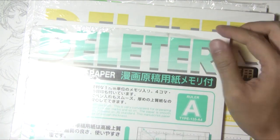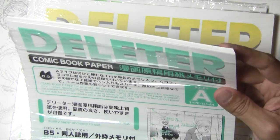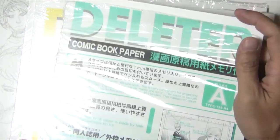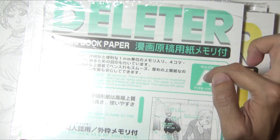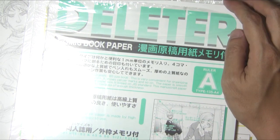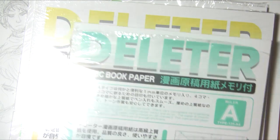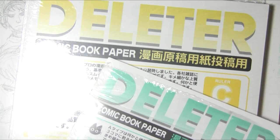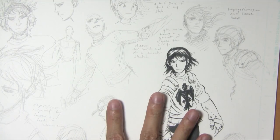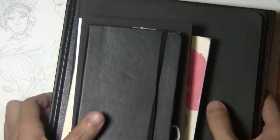Prior to that I got this little small one — I think a lot of indie manga artists in Japan use this size. This is 135 so it's thick, but it's smaller so you don't have to draw as big. But when I do my stories, I think I want to go with the big paper. Besides the paper, I want to show you guys the different kinds of sketchbooks that I use.